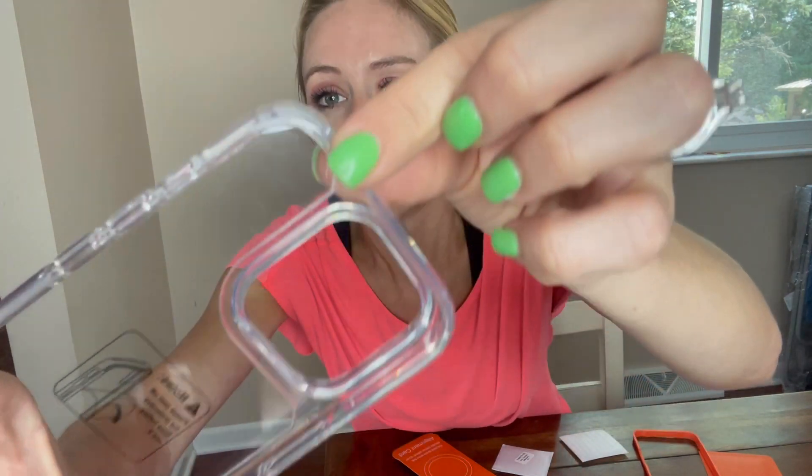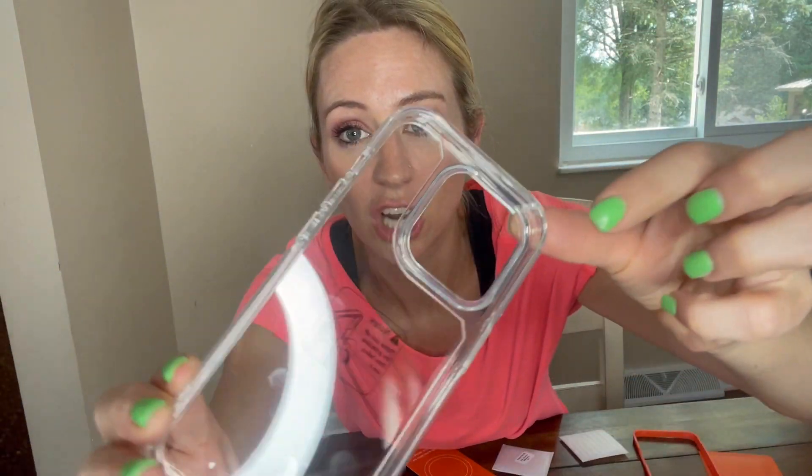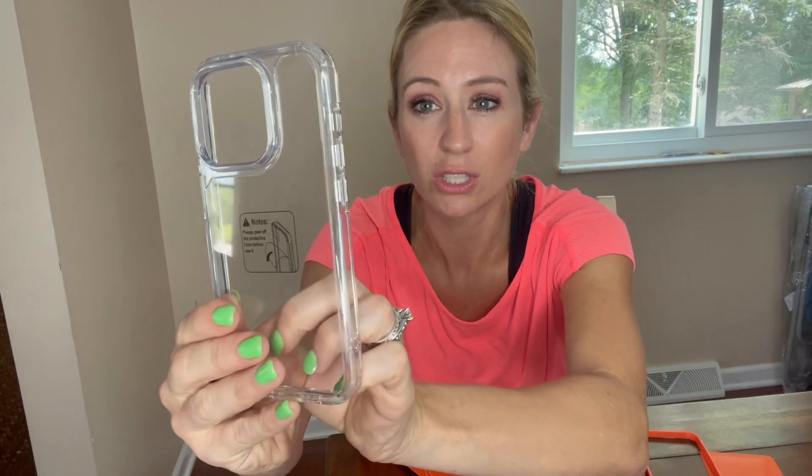It also has reinforced areas in all of the corners where it has like this anti-shock and absorb — so it has like these bumpers in all the corners. You can also see that it is super thin, but it's also going to be able to absorb the impact to make sure that you are not damaging your brand new phone.